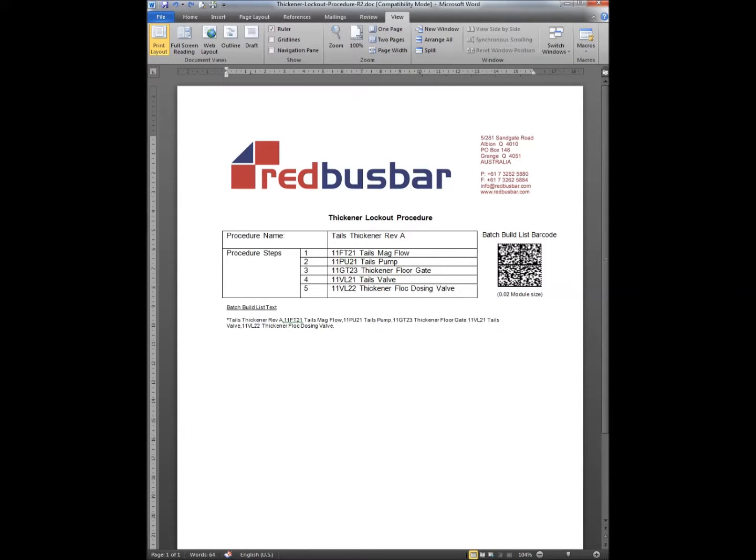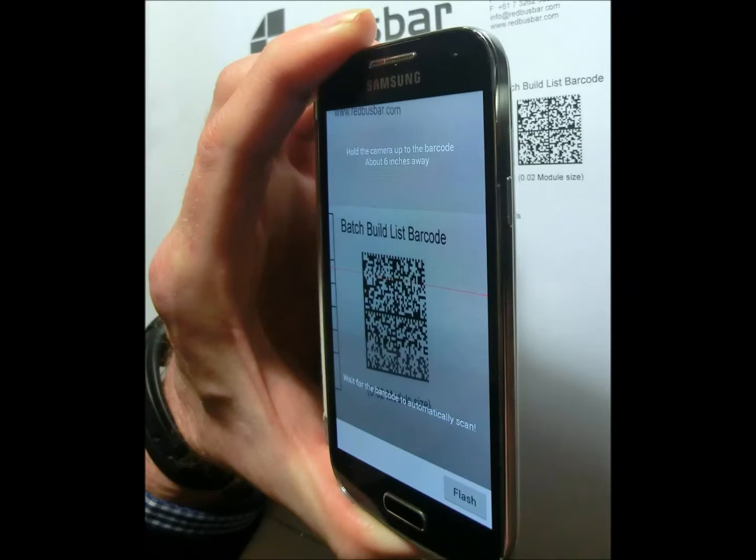LaserList usage is simple. Use free web tools to generate a checklist barcode that incorporates the list name and each of your checklist items. Build your checklist by scanning this one barcode.